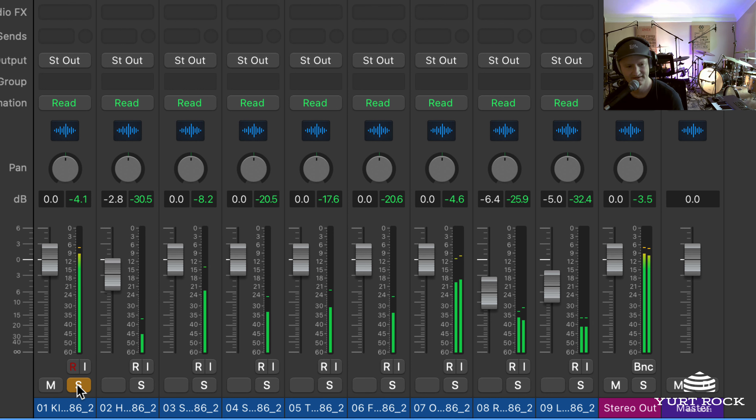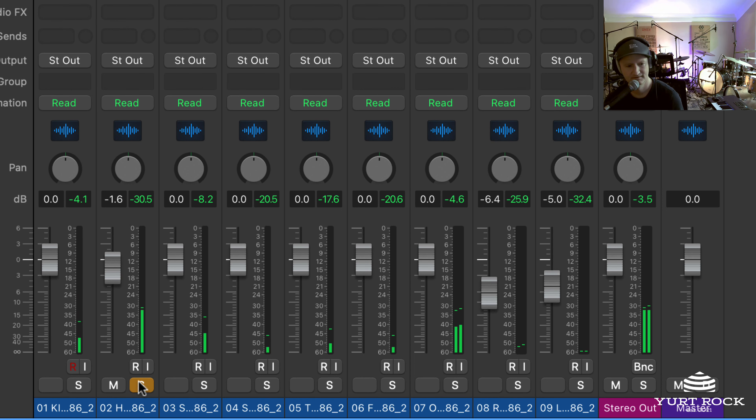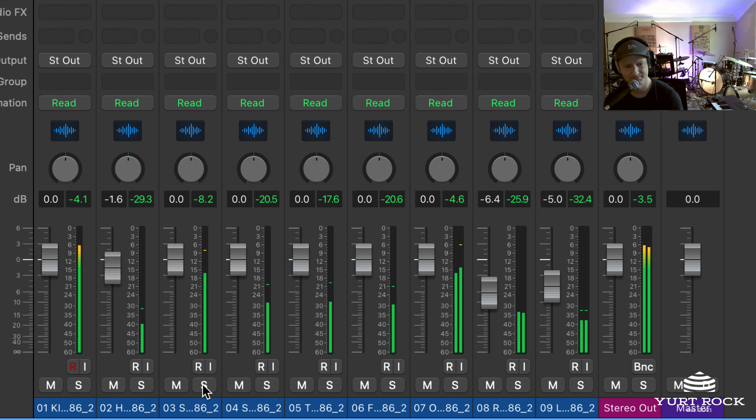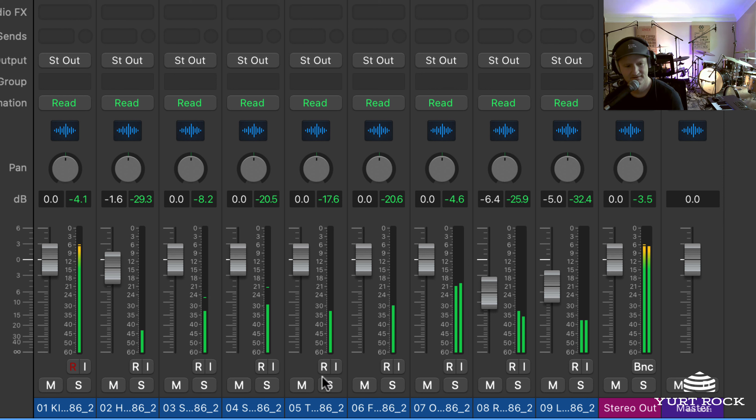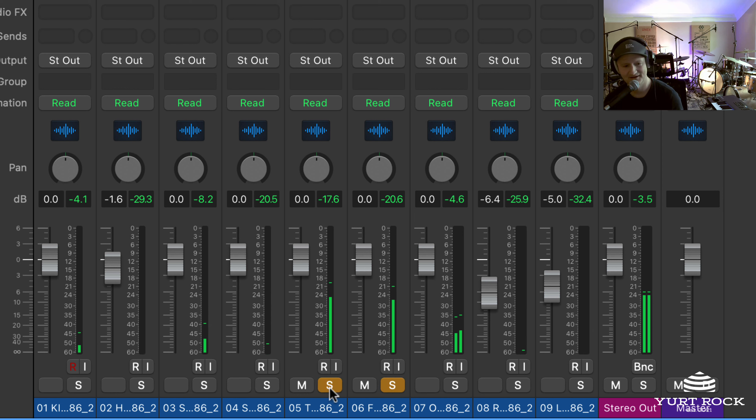Channel 1 is a kick. Here's the hi-hat mic on 2. We've got 2 snare mics — a top snare mic and an underneath snare mic. Let's get a little more of the crispiness. Some tom mics right here — he's not hitting the toms, but there's a rack tom and a floor tom.